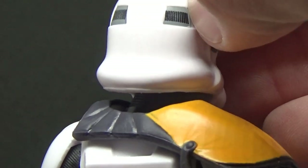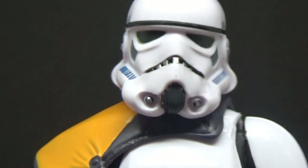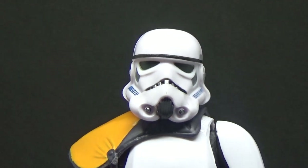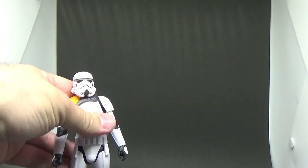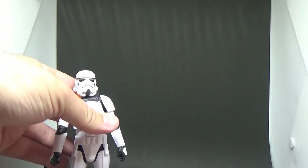Up here there's nice little deco on the back, but we have seen this Stormtrooper before basically, just with a few little paint updates, which is really nice. Going to have him standing there for the moment — stay at your post.